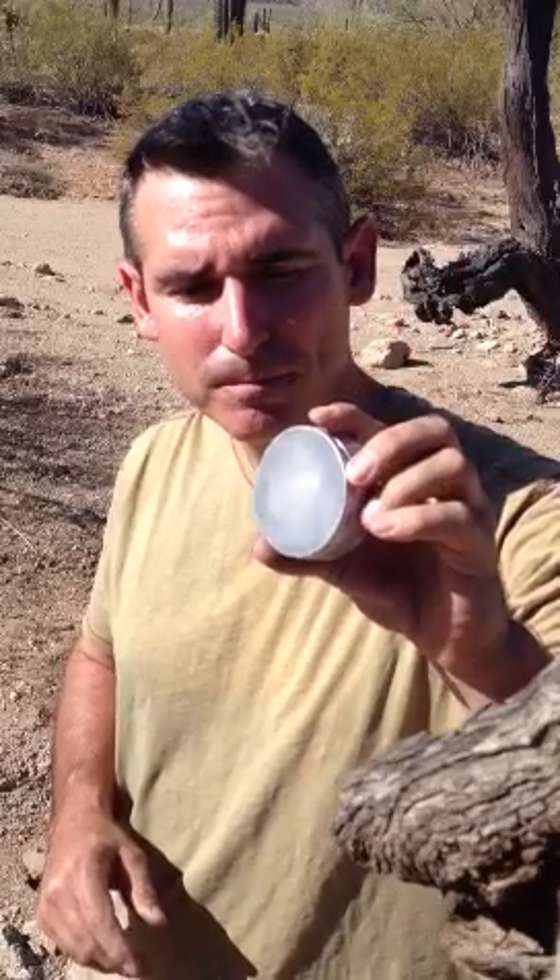Good morning everyone. This is Kirk Havermole with Test of Best Products, and this morning I wanted to show you a little gadget. I just got these from Andy with Solo Scientific in New York. He's an engineer.